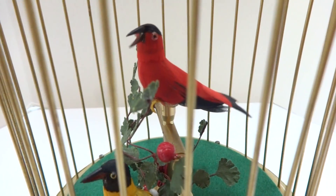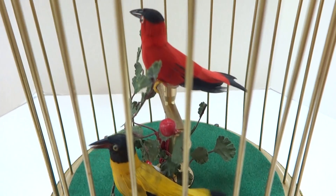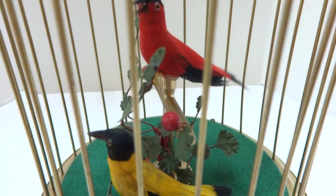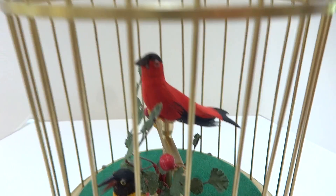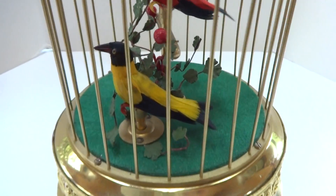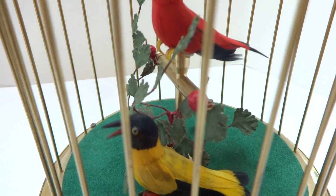The birds animate perfectly, rotating their heads from left to right, and then opening and closing their beaks and flapping their tails, synchronized with the birdsong. Wonderful cosmetic condition.